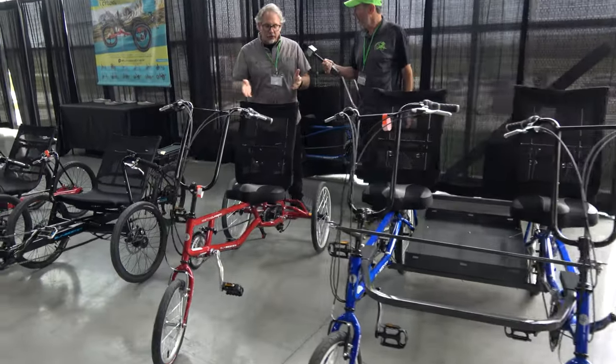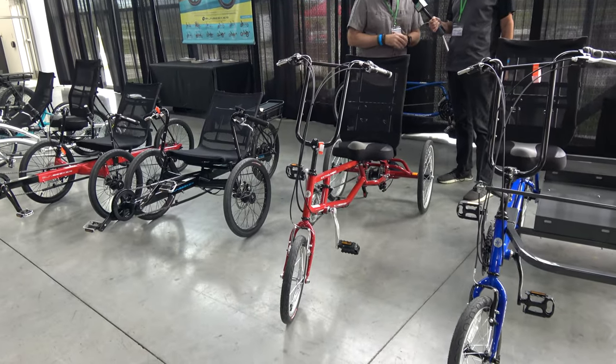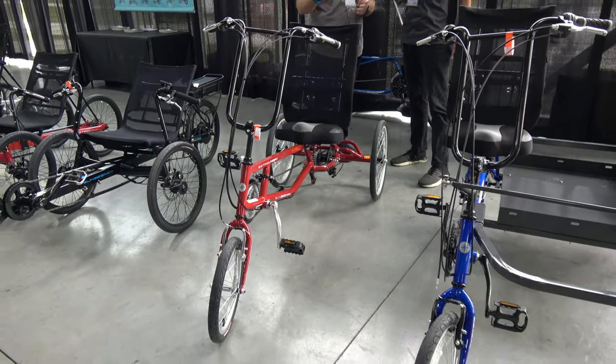One of our best-selling units is our Easy Tri-Classic. It's very affordable — well under $2,000 at retail for a trike with a great 21-speed drivetrain on it. This comes in a couple different colors, and they're readily available.